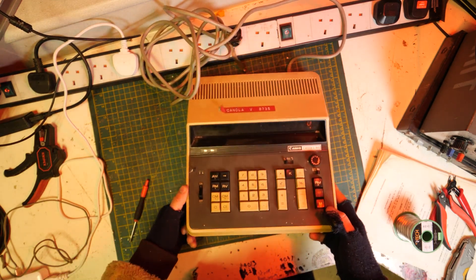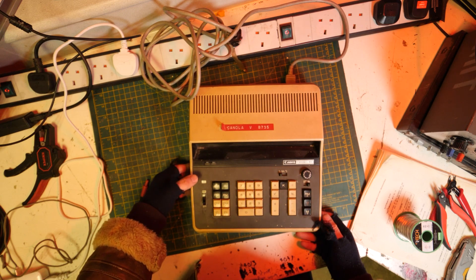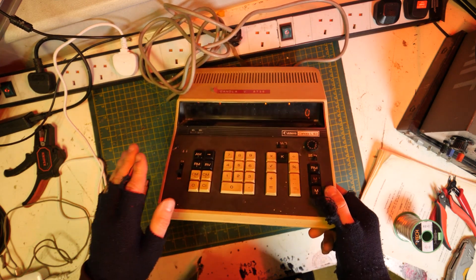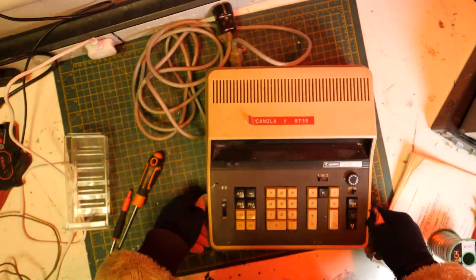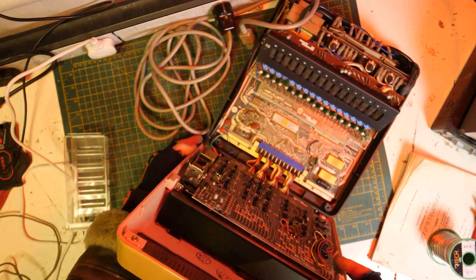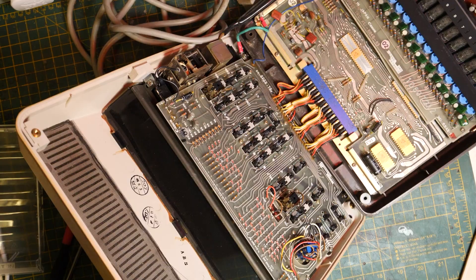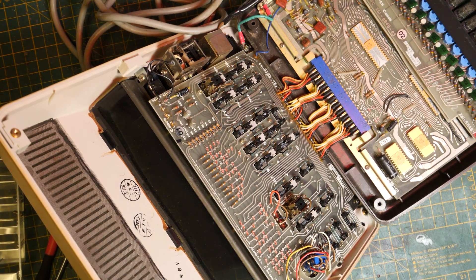It is actually a very similar calculator to the Farshit. We'll have a look on the inside anyway, because that's the most interesting bit - what Nixie tubes have we got hidden in here? Ooh, very nice. Wow. Actually the functioning is a little bit more visible on these than the Farshit.